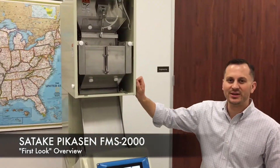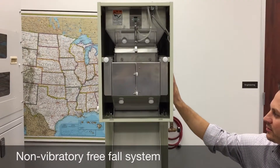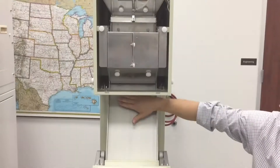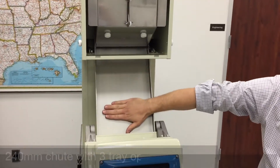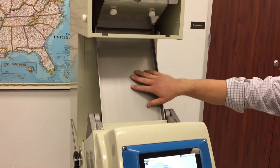Here we have the Sataki PicoSend. Product enters into the hopper up here, goes onto the non-vibratory free-fall system, onto the 240mm flat chute. We have three different chute options that you can choose from.